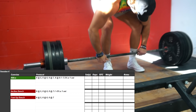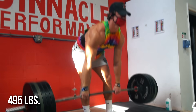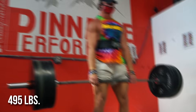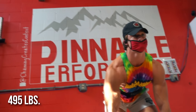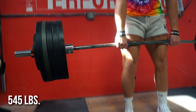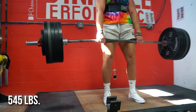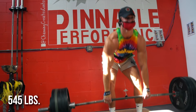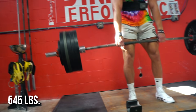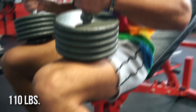Day four is the deadlift variation day — usually RDLs, pause deadlifts, deficit deadlifts, or block pulls, changing according to my coach Josh. We've been doing RDLs for basically the past seven weeks. We're getting into heavier RPEs now — the max top set is RPE 8. The protocol is sets of eight at RPE 5, 6, 7, and 8 — not going all out max but getting pretty close. I hit 545 pounds, which was probably closer to an RPE 9 to 10 honestly, but I was super happy about getting 545 for a set of eight on RDLs because I'd previously only hit a set of six.